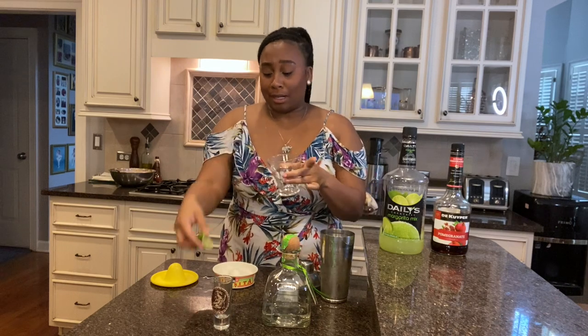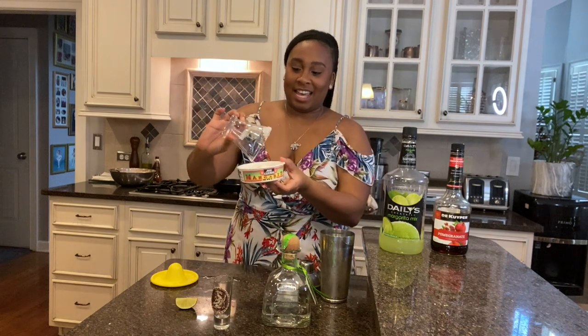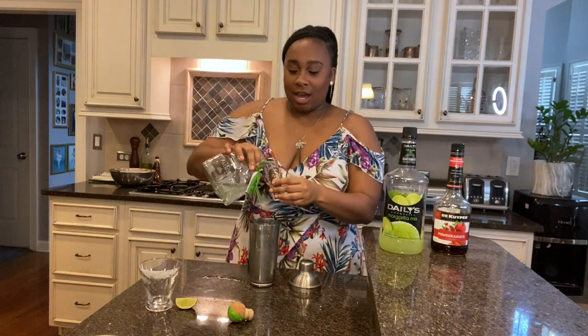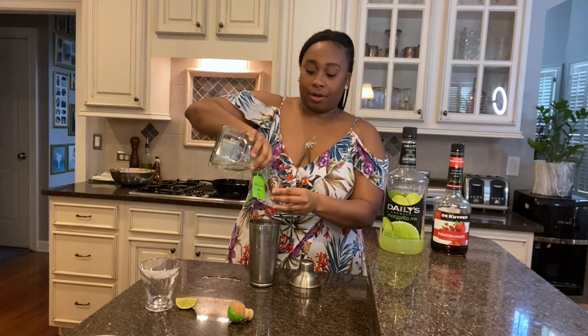Take a lime and rub it around the rim of your cute little glass — either all the way around or just on a piece. Then dip it in margarita salt, not regular table salt. Now I have a shaker here filled with ice — I'm making a few cocktails, it's been a long week. We're going to do two shots of Patrón — and if you're feeling frisky, you can do a little more.